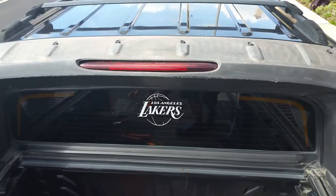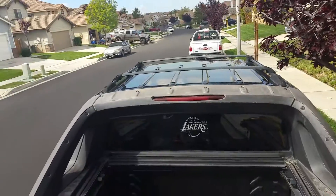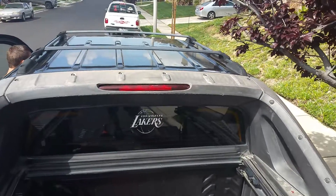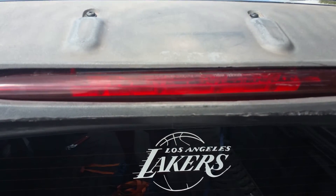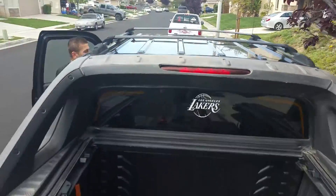I want you to try the brake light to make sure it still works. Just push on the brakes. You can see the light is lining up — let go, do it again. All right, so that life hack has been solved.